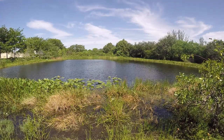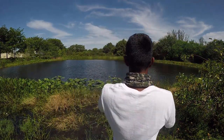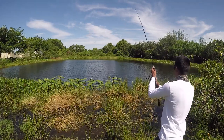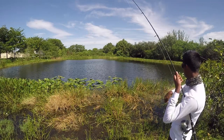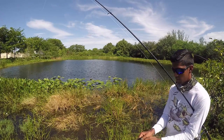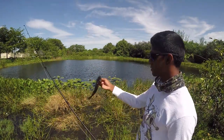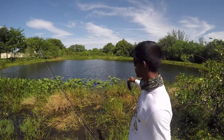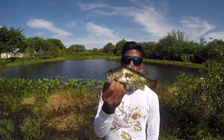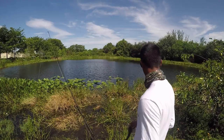Oh my god, fish! I didn't even feel it on there — it's a largemouth! Look right there. He spit my senko. I didn't feel that fish bite at all. I dropped it right in front of that thing and he just whacked it. I was reeling up to make another cast and he was already on it. He spit my senko but that's the first largemouth of the day — pretty cool stuff.